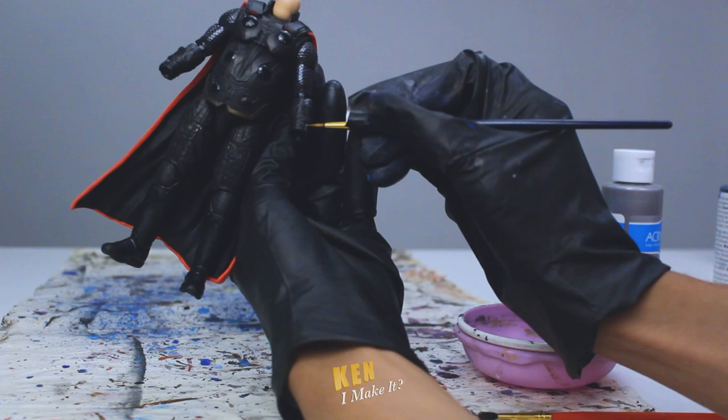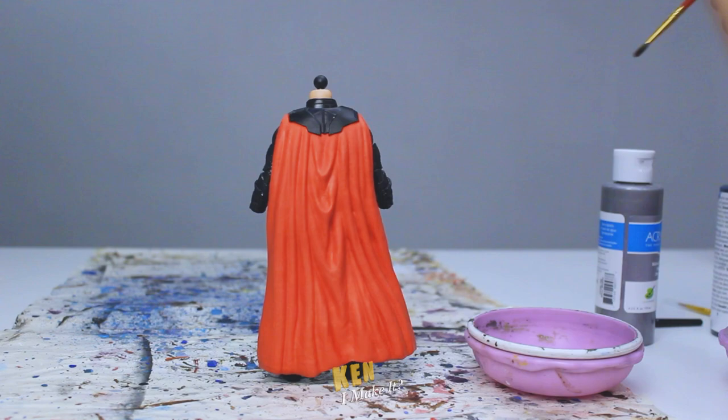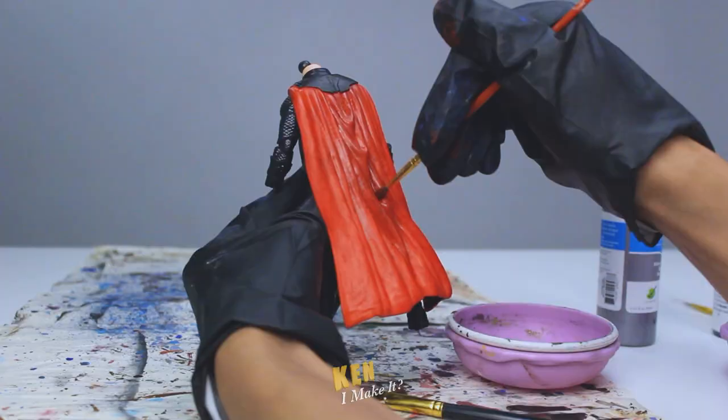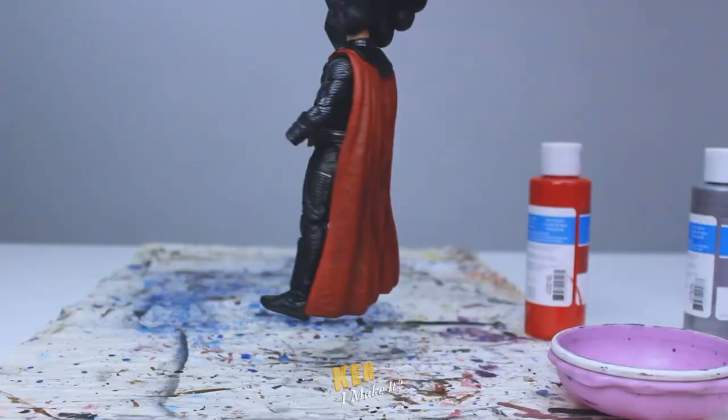Now it's time to fix the cape. This red is very bright and has a very strong orange hue to it, so it doesn't look like the traditional red fabric you'd see on royal figures. I'm going to use a wet brush to slowly dull it down. I think I overdid it — it's darker alright.